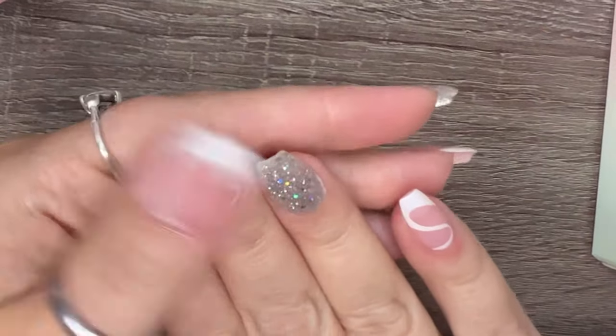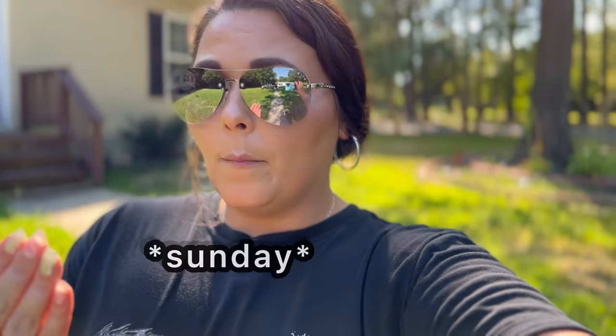Okay you guys, this is the completed set — I'm going to be checking back in to see how long these last. Quick update: I put them on Monday and today is Friday. Me and my kids just got home from volunteering — we go unload trucks and stock shelves. I put them to the test and didn't lose one nail today, so I'm super excited! Fingers crossed we get a couple more weeks out of these.